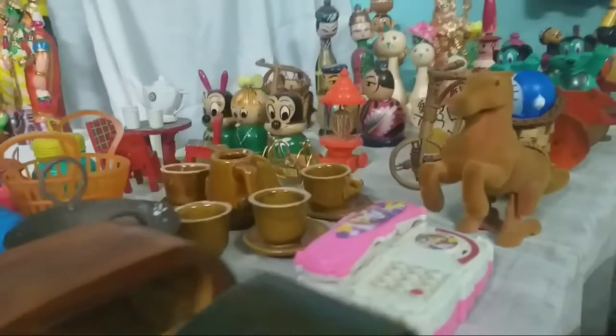We used to use these toys — toys and toys.